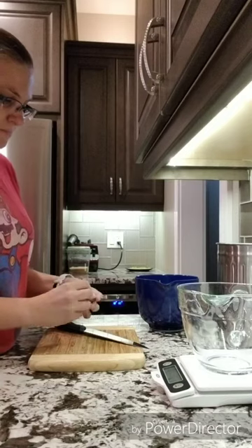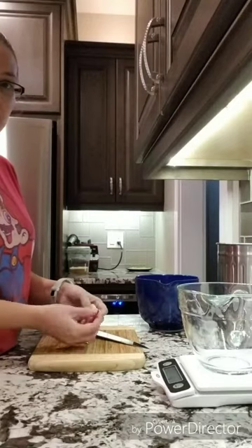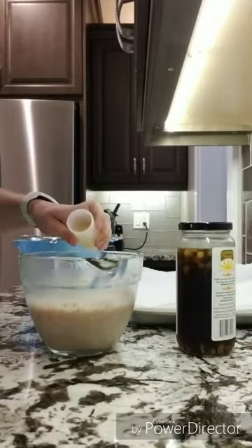I then peeled and removed the seed from all the lychee I had left. It ended up being very close to 1 pound, which was what the recipe called for. I then put the lychee in the blender and blended it all up.